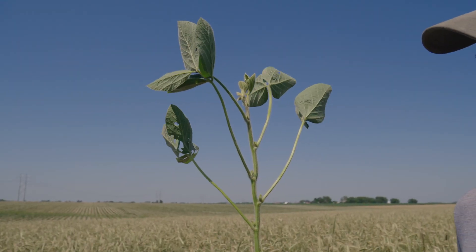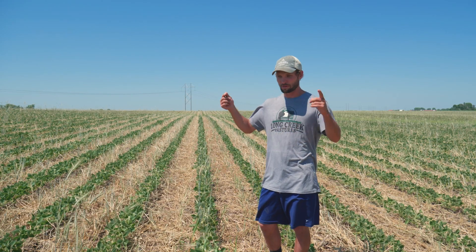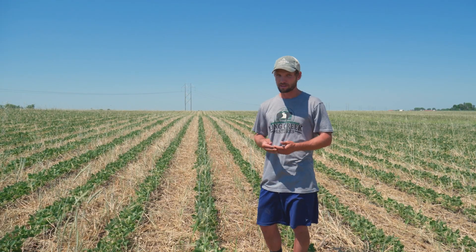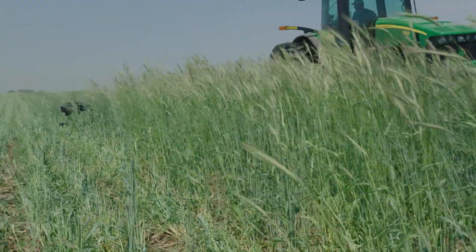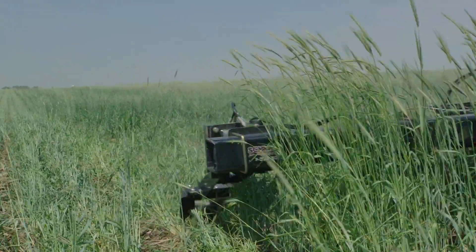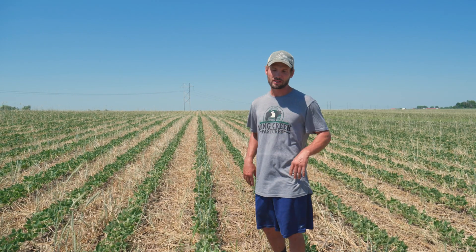The branching, from the nodes down low, will put on new branches that'll have nodes on themselves and pods on themselves — essentially a whole other plant — and that will help fill in the gaps of these 30-inch rows. Using the rye is something that I really like. It makes it so we don't have to spray the beans with a herbicide early, so when these beans are emerging, there's no herbicide out here.